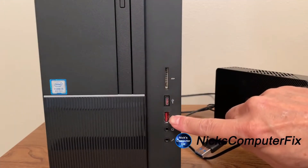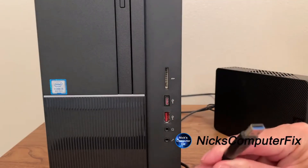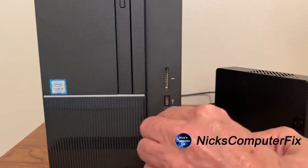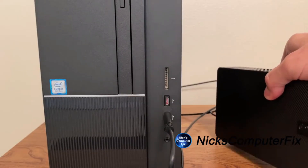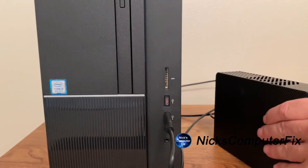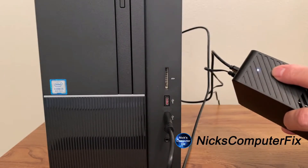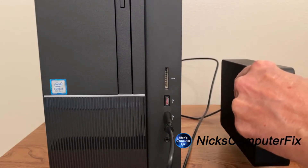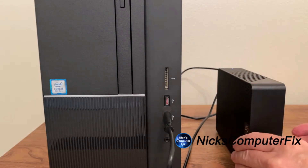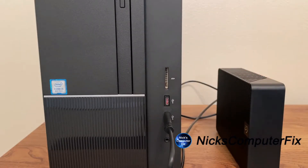I'm going to plug the USB 3.0 cable into a USB 3.0 port on my desktop. I've already plugged it into the AC outlet on my wall. Once I plug in the USB cable, you can see the white light on top is blinking — that indicates the drive has become active and Windows has recognized the external hard drive.